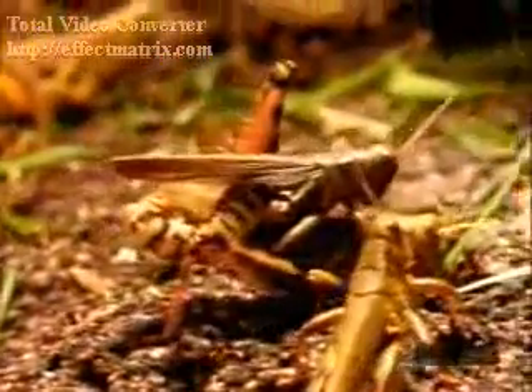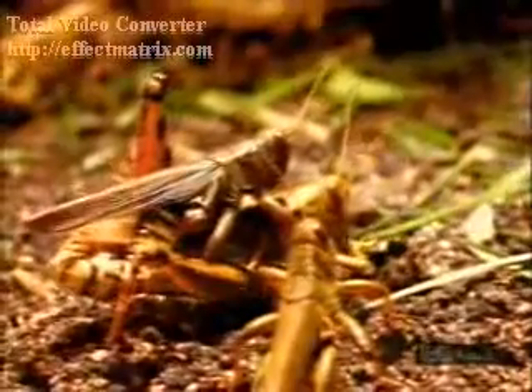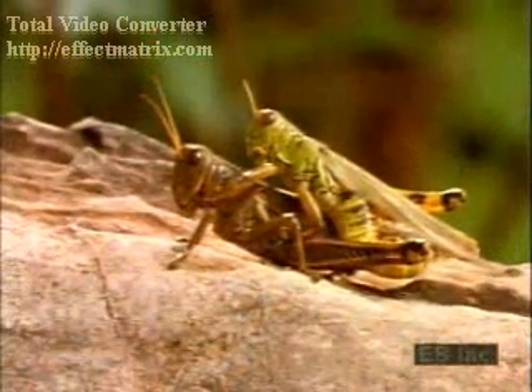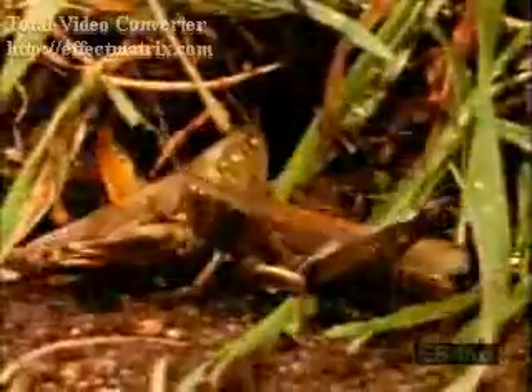Grasshoppers reproduce in great numbers. As summer changes to autumn, male and female grasshoppers mate. Males fertilize the females, who will lay the eggs that will become next summer's grasshopper population.